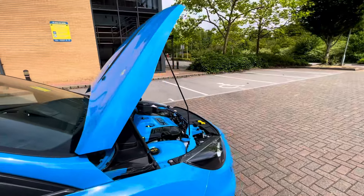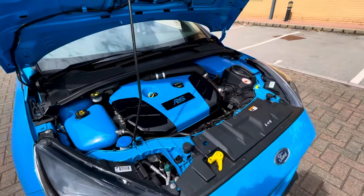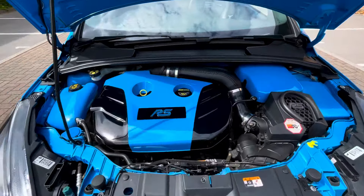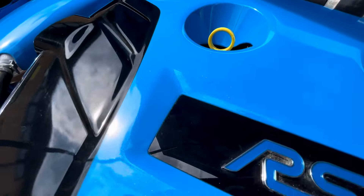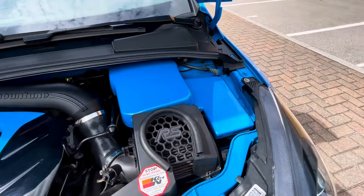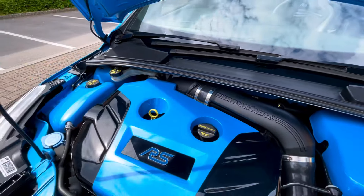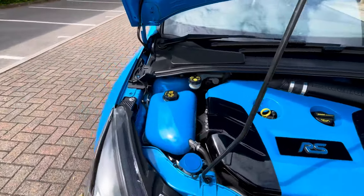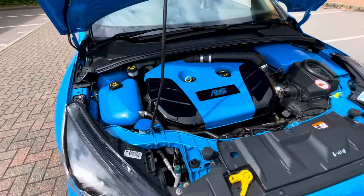Starting under the bonnet, you've got some under bonnet styling there, all in Nitrous Blue to match the exterior. The main tune induction is part of the M380 which is on this car via the Cobb handset, so you can